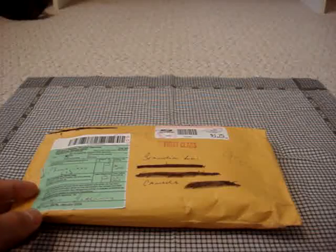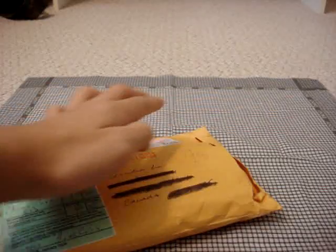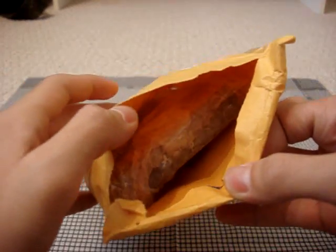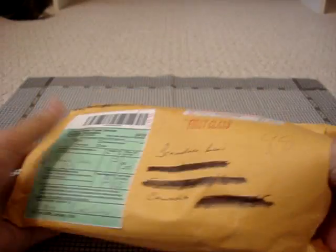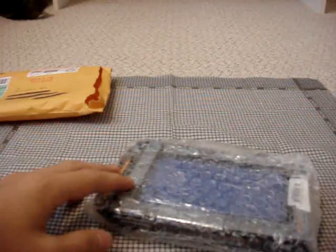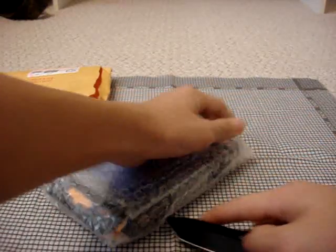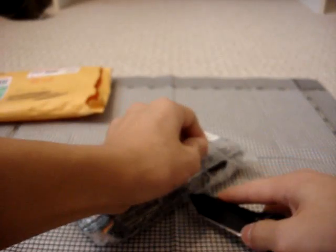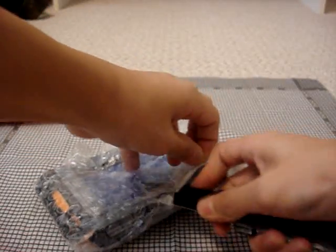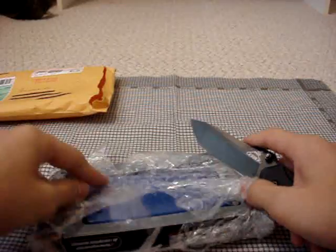So let's go ahead and open this up. Let you guys take a first look. All nicely bubble wrapped. Doesn't look like there's a note or anything. I'm going to try to save the bubble wrap so I can use it for my giveaway winners, but it doesn't look like that's happening.